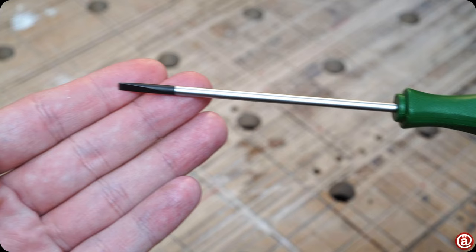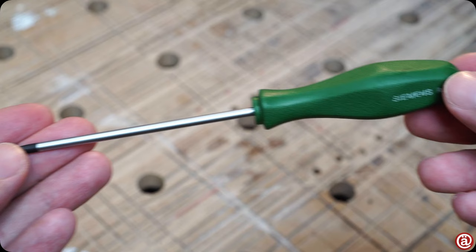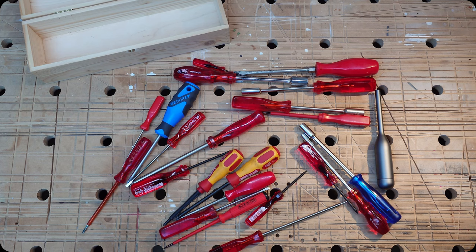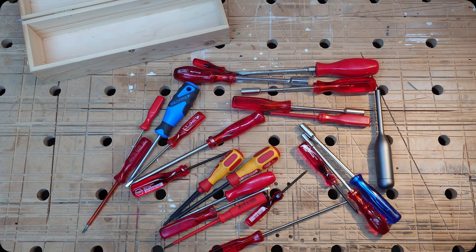I didn't want to show you this green Siemens thingy-mabob that resembles a screwdriver, because it's not — it's for poking contacts while doing electrical work. And now you've seen it anyway.